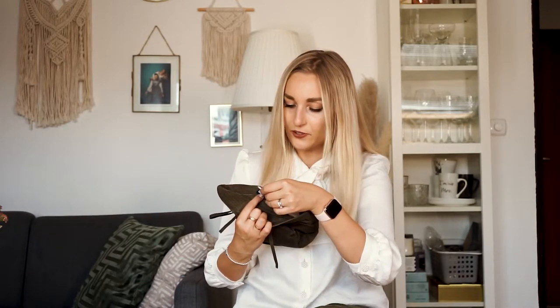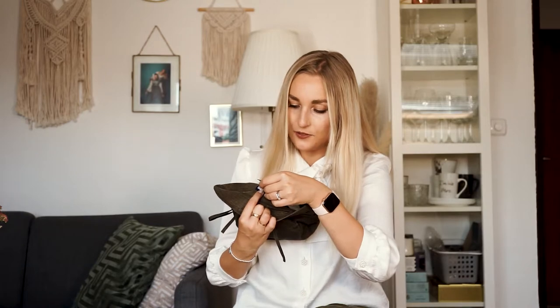The care label says hand wash, do not bleach, do not tumble dry, do not iron, do not dry clean. It's 100% organic beeswax cotton. So it's cotton but it has beeswax on it, which makes it really bendable — it's kind of like a rain jacket material. I think it's going to be really durable especially when it rains.